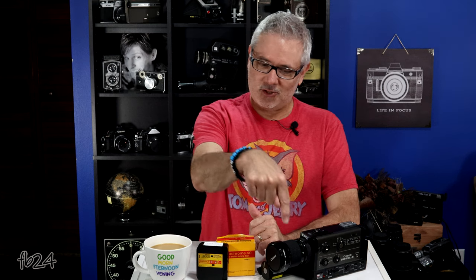Good morning everybody. My name is Mike at Filmboy24. Today I'm not only going to tell you whether or not you can still use really old Super 8 sound film, but I'm going to show you and I'm going to show you the results of my testing with this old Kodak K40 sound film.